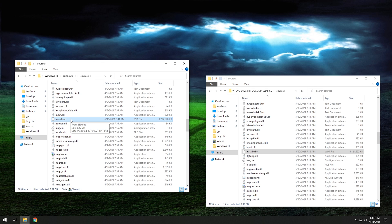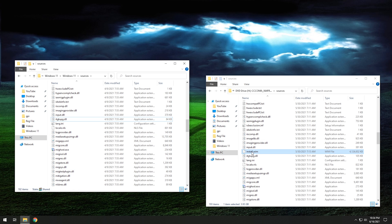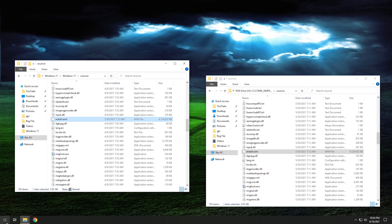We have install.esd in the Windows 10 temp folder. You might notice that one is ESD and the Windows 11 one is WIM — that's okay, don't worry about it. What we're going to do now is on the Windows 10 temp folder, we're going to delete the install.esd or WIM depending on which one you have. Then we're going to take the install.wim from the Windows 11 ISO and drag it over and drop it in. It's going to take a minute to copy because it's about four gigs.